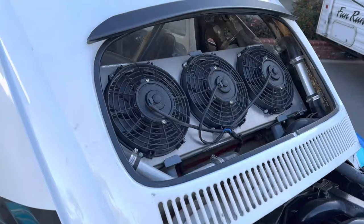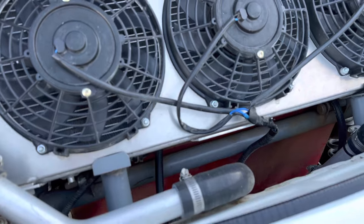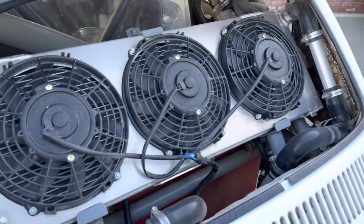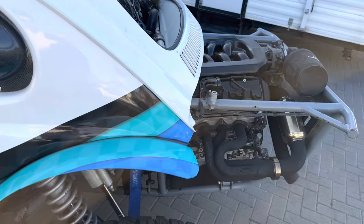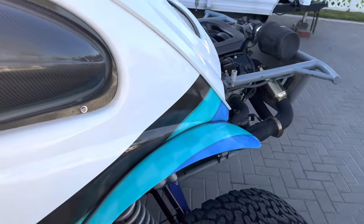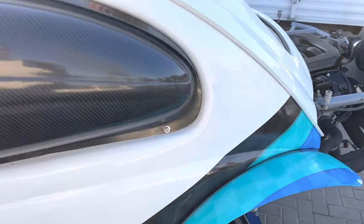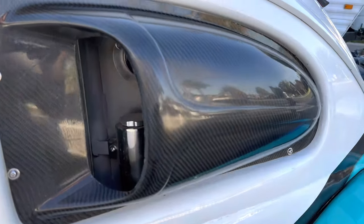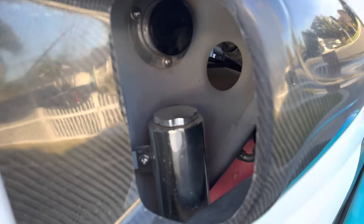Awesome eBay radiator — an XJ from a Jeep Cherokee. Works perfect. Three fans: the center one's on all the time, the outer two come on with the factory Honda thermostat. I'm running factory ECU right now. CarTech carbon scoop helped with cooling. You can see my radiator overflow bottle.